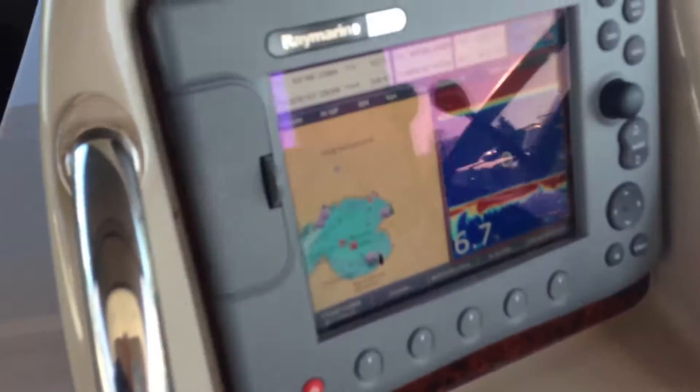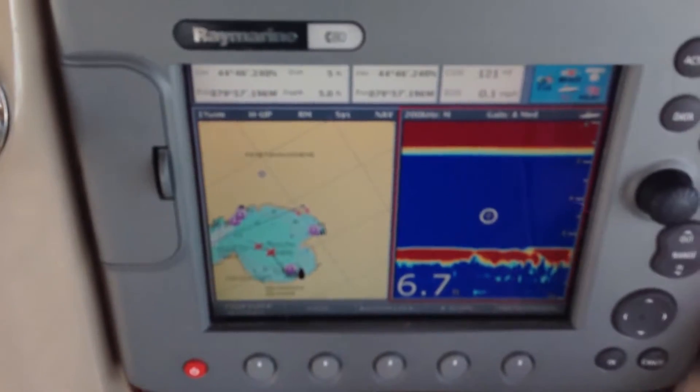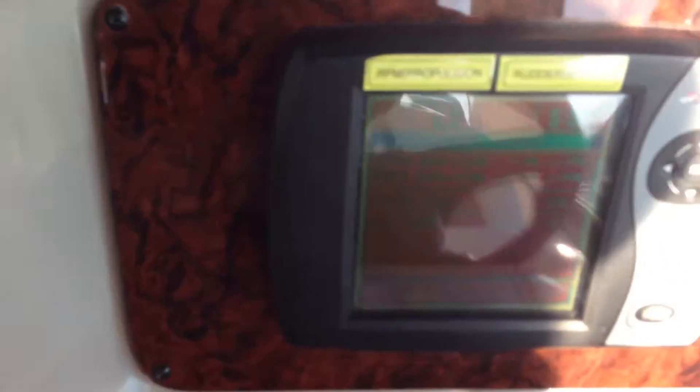If we unpop, you can see the C80 radar chart plotter — no radar, but with fish finder. And if we hit the switches, you can see the hours.